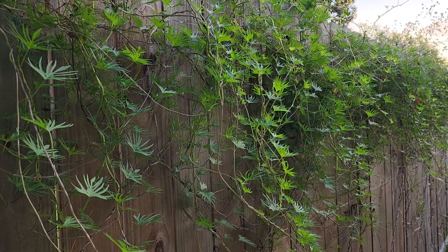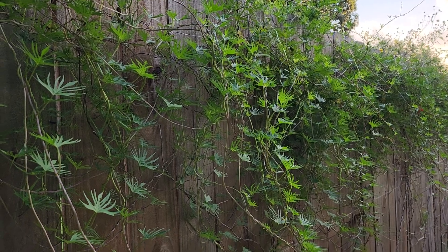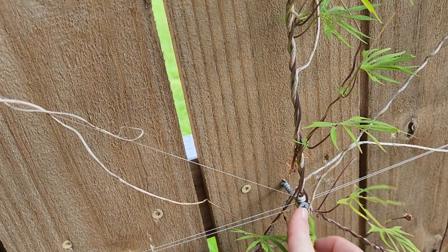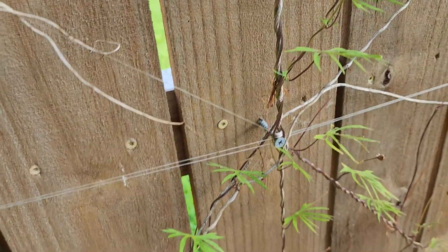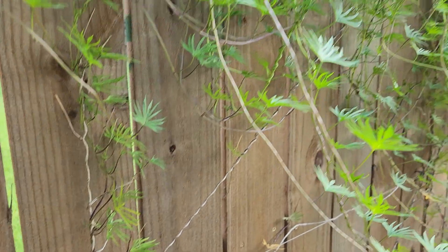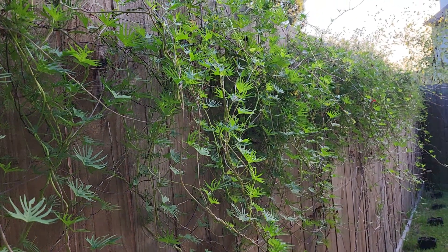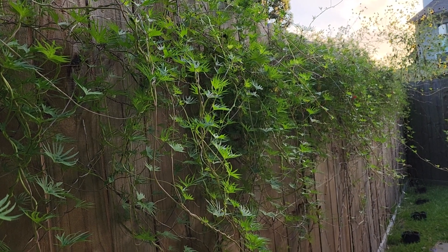We plant this in a couple of areas of our garden. One I showed you over there that we have trellised. And this one we have growing up fishing line on our fence — we have an eye hook drilled in at the bottom and then a pattern that we've created on the fence that the cardinal climber grows on. We like having it here because it's in the sun and it's taking advantage of this vertical space.